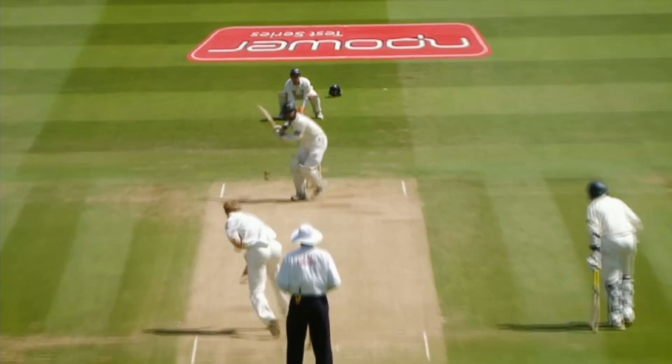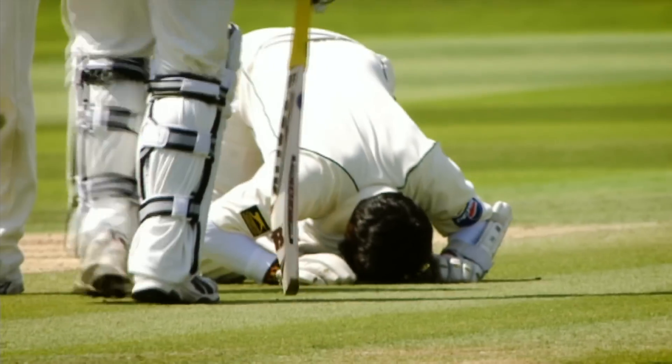Lovely. He's down the pitch and he's just giving it one hell of a belt. Oh, what a fine innings.